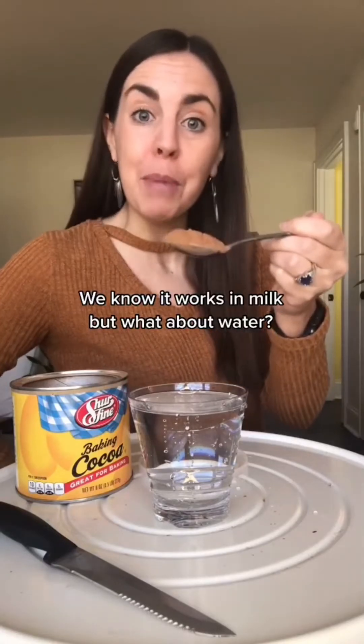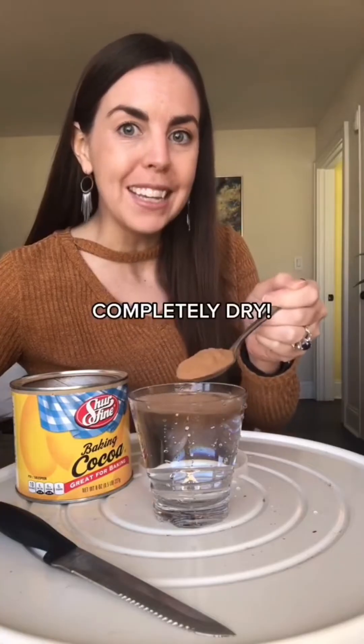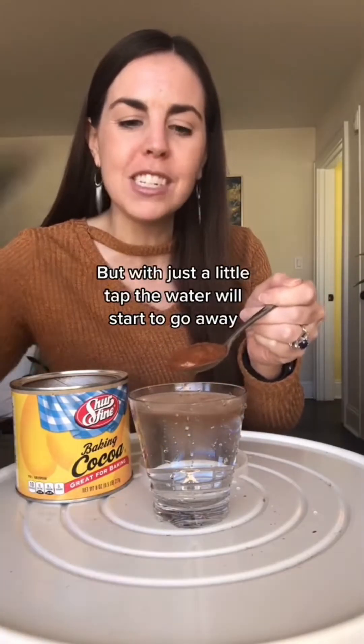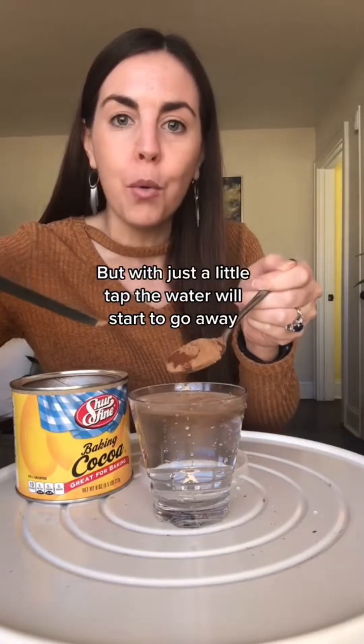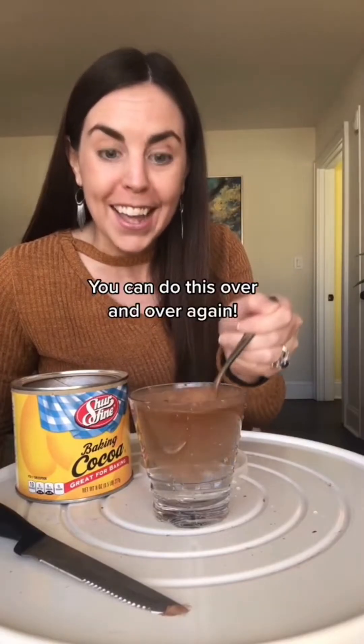We know it works in milk, but what about water? Dip cocoa powder into water and it will come out completely dry. Dip it again and it might absorb some of the water, but with just a little tap the water will start to go away, because cocoa powder is hydrophobic. You can do this over and over again.